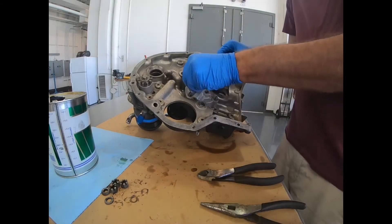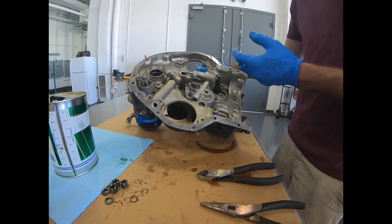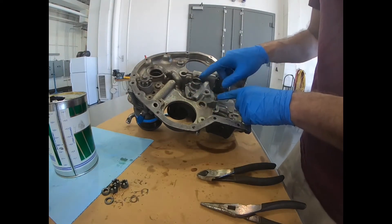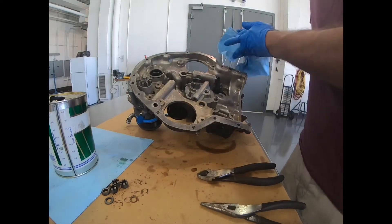Once that's on, you don't necessarily need to keep the drive shaft on it, but you can. Then we're going to install the nuts, torque it per the manual specs, and then we'll safety these three nuts together. And then that'll be installed.